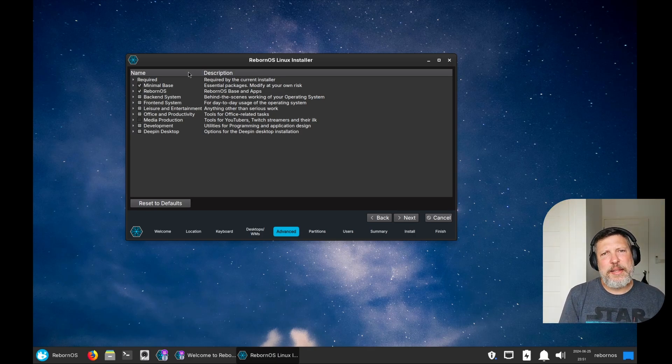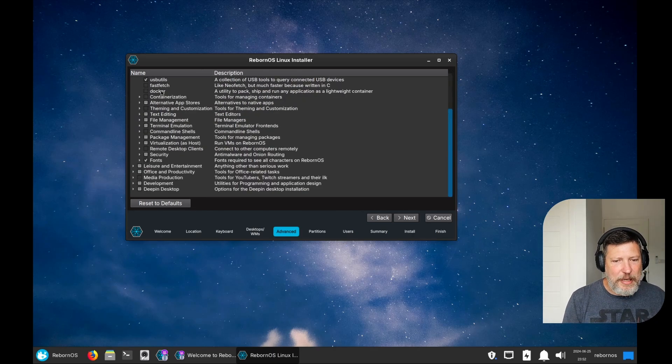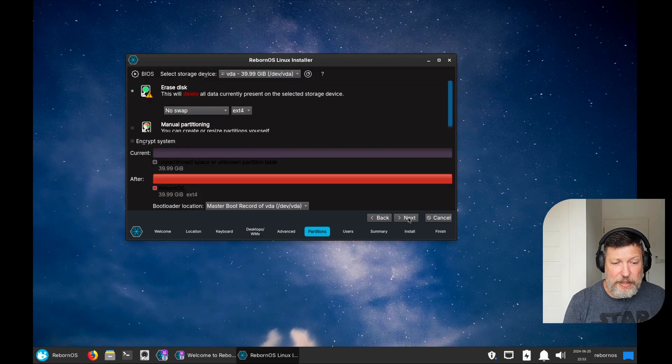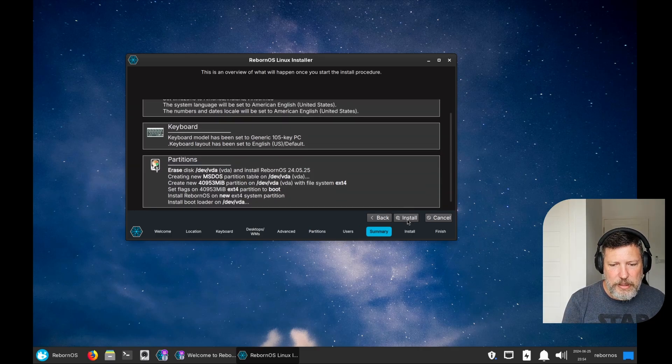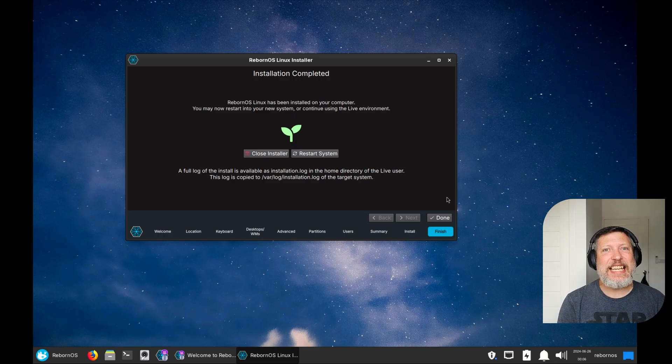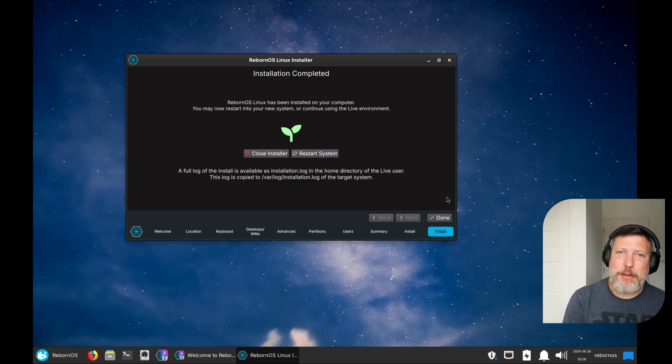This is similar to the way the older Endeavor OS installer used to be. You just choose what you want to install — you can get Docker set up for your containers, install specific text editors you know you'll already use, or do it after install. Some people like to have those things taken care of. This is where you can get your partitioning done. I'm going to go ahead and erase the disk entirely because this is a virtual machine. Then we review what's here and click install. The install didn't take too long. It did have to download a whole desktop environment and tools that go along with that — that's the advantage of doing an online install. You can choose some of those applications and desktop environments. Let me restart and let's continue on.